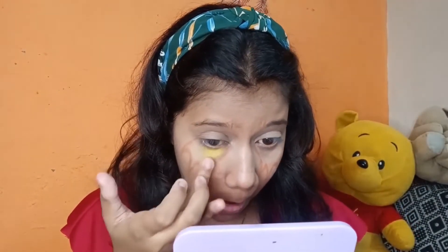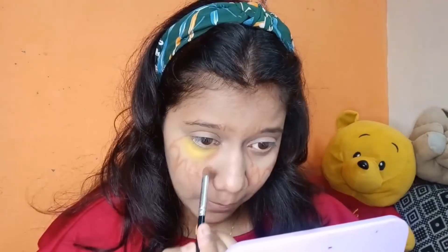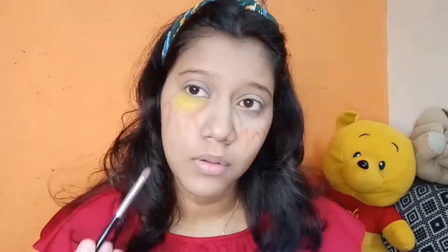Then I applied a yellow color using the Beauty Glaze palette. It's very good to apply with your fingers because the pigment comes out very well that way. Then I went in with a brush to apply the yellow color more precisely.